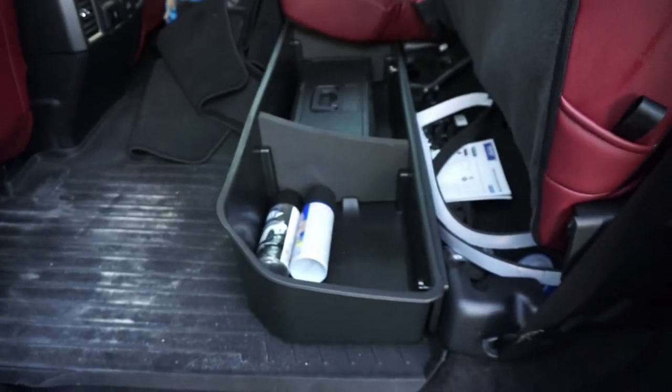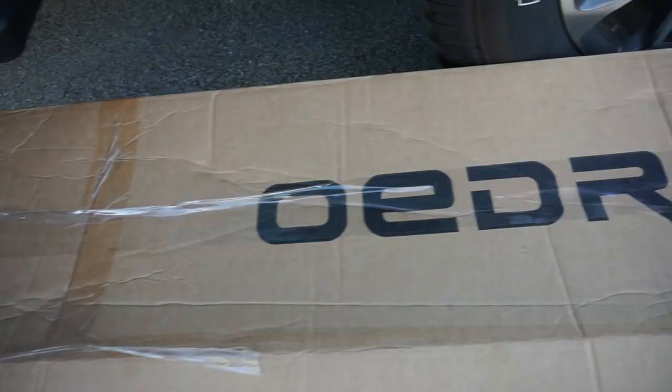Hey, what's going on guys and welcome back to another video. Today we're going to be installing a storage compartment that goes underneath the rear seat of my 2020 Ford F-150. This is made by the company called Oedro. They were kind enough to send me out one of these to try out, install, and see for myself if I like it and pass along that review to you guys. Let's get to work.